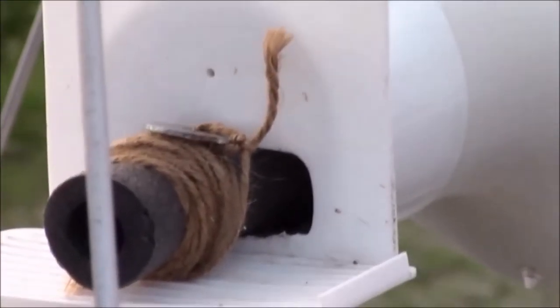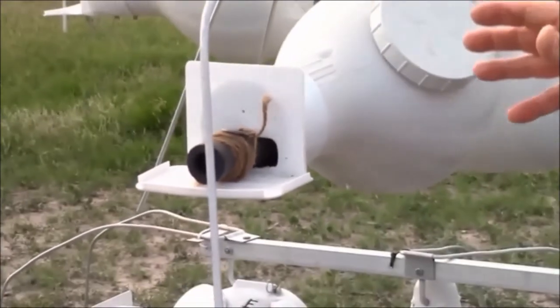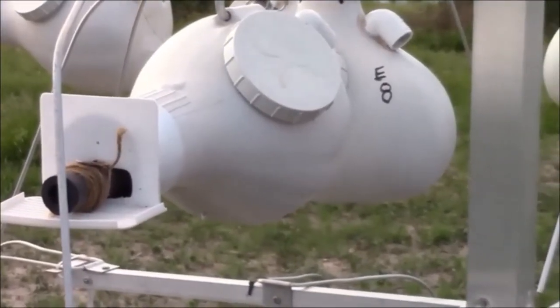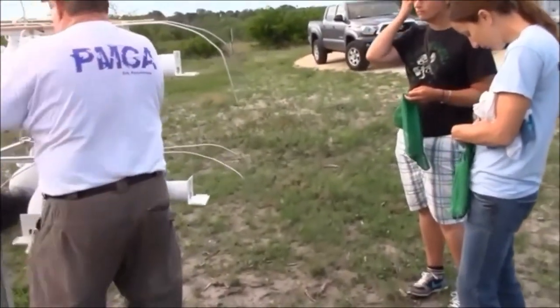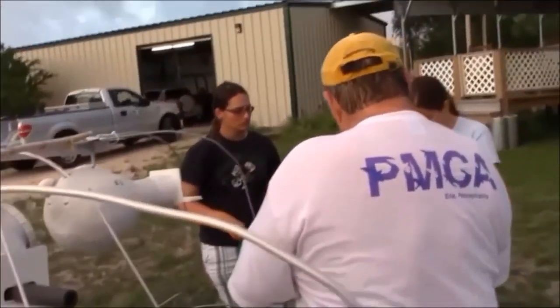Now, why are we putting this plug back in the gourd? To keep the little ones from jumping. When we put it back up, we'll lower the string down, raise the rack, let it settle down, let them calm down, and then pull out the string. There are old nestlings in this gourd. We have bags. E4 will be a male.